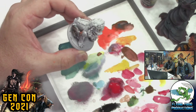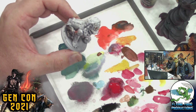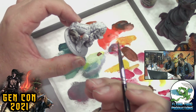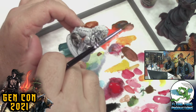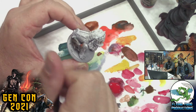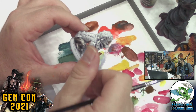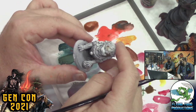Weathering is pretty easy to do and I really love it. The trick to weathering is not overdoing it. If you cover the whole model in rust, it's probably because you didn't do a great job painting the silver underneath — you're covering up mistakes. But if you do just enough, it can really accent your model and make it look very cool.